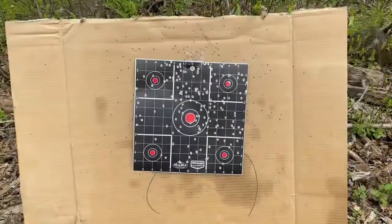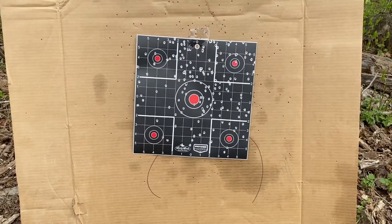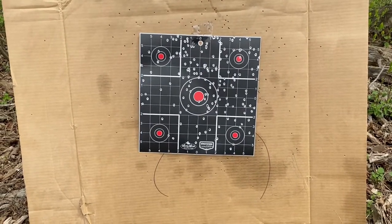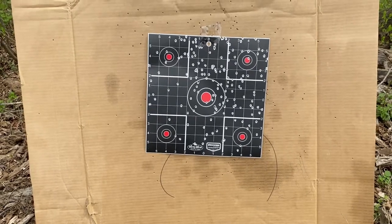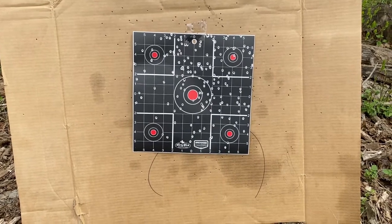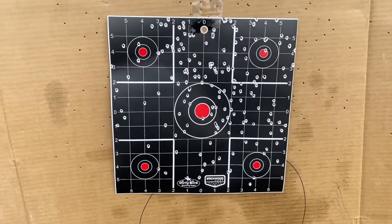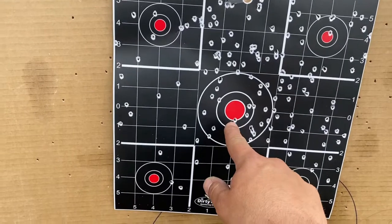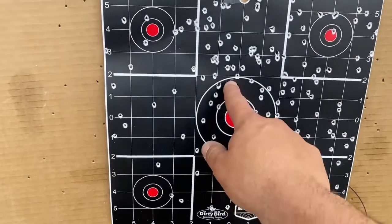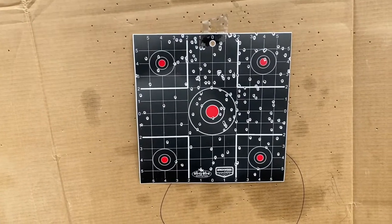Looks like another dead turkey. Now we're out to 30 yards. I'm not using a gun with a scope or a red dot sight — it's just open sights. At 30 yards it might be a little harder to get a good bead on it. You can see this group kind of trended a little more up and to the right, which totally could have been me. But if this was my point of aim on the neck of the turkey, and this was the head area — another dead turkey. Plenty in the neck, plenty in the head. We'll hang one more target and go out to 40 yards.